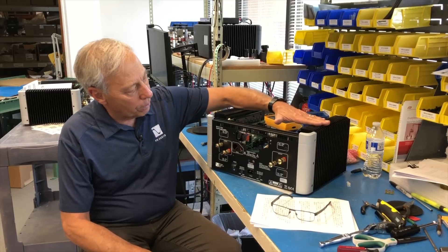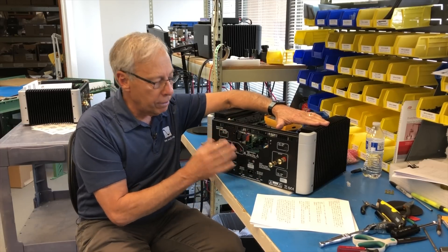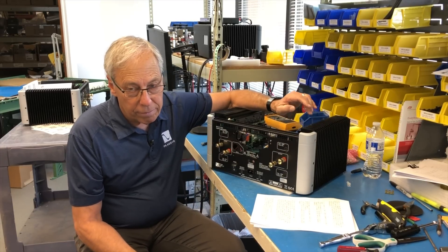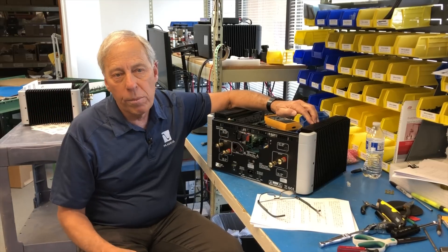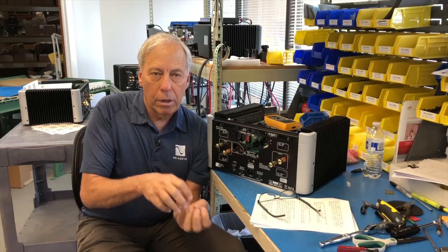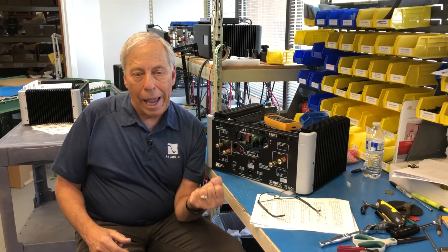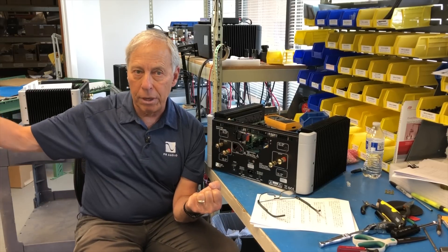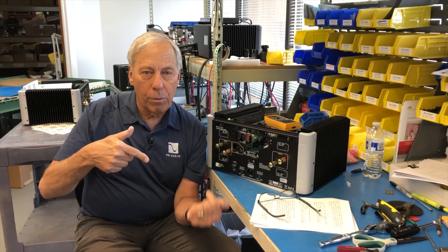A modern amplifier — like this BHK 300 stereo amplifier here — has the opposite of a vacuum tube. Its output impedance is extremely low, like 0.1 ohms or 0.01 ohms. Here's the rule of thumb to remember: a low output impedance can always drive a higher output impedance. So a 0.1 ohm output impedance amplifier can easily drive a 4, 6, 8, 16, or 32 ohm speaker. It doesn't matter, as long as the impedance you're trying to drive is higher than what you're starting with.